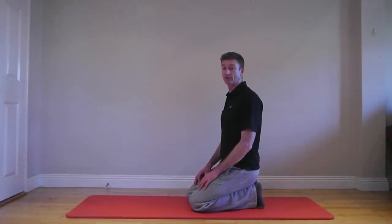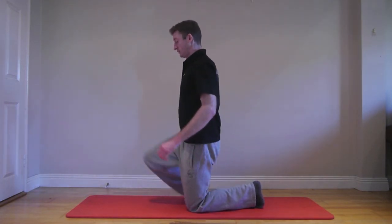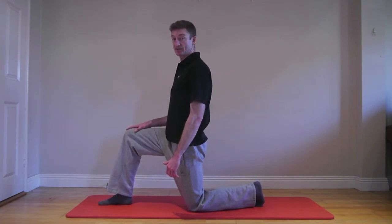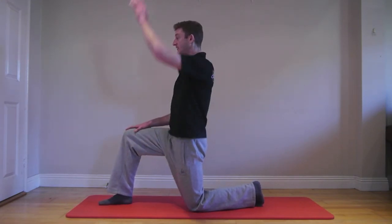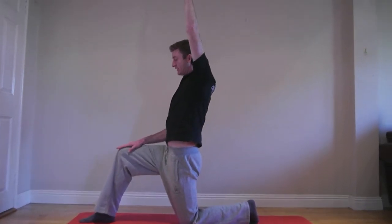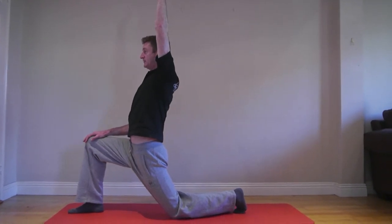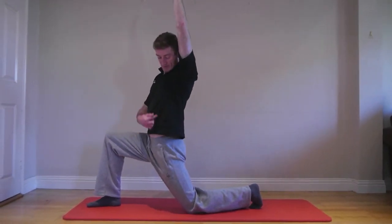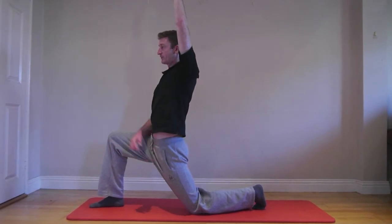Another nice stretch is for the hip flexor. The best position for this is to get into a half-kneeling stance. Some people like to place their arm in the air and, using the right knee as a guide, bring it out over that right foot while staying nice and tall, keeping the upper body tall so as you're getting that banana shape through that hip.